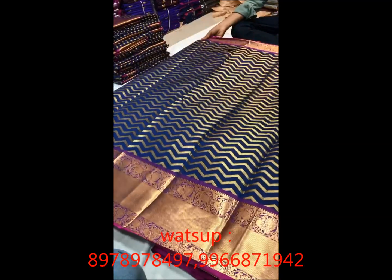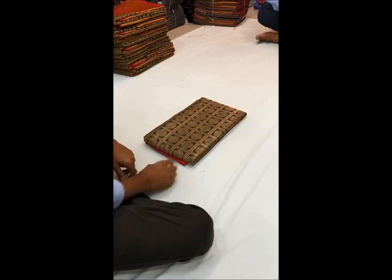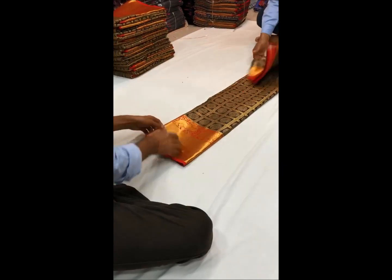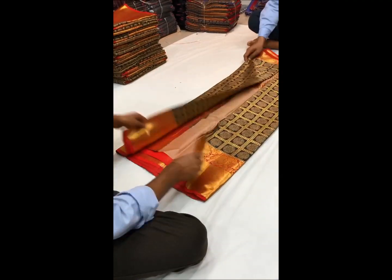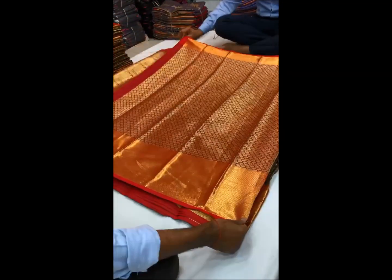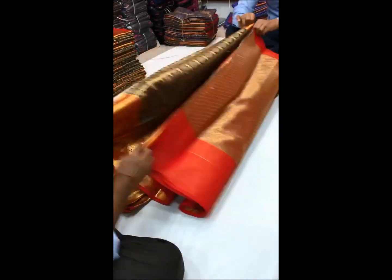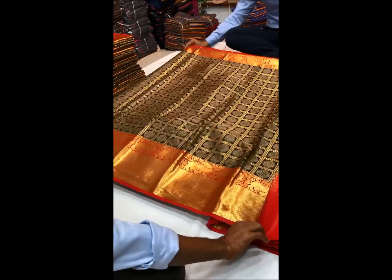There is also a plain sari. So here I am going to show you what this is. I'll check the blouse — the blouse is all over.